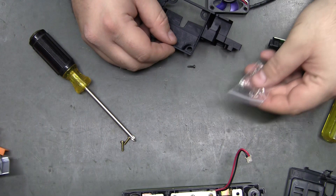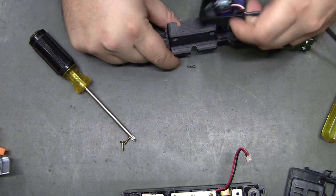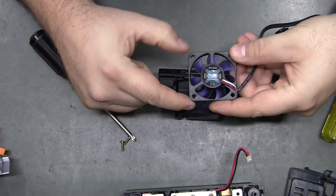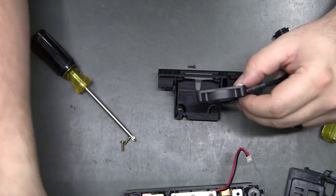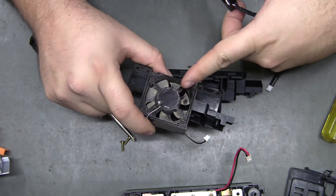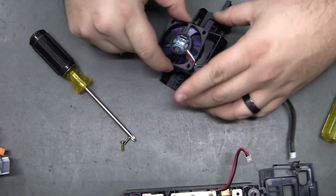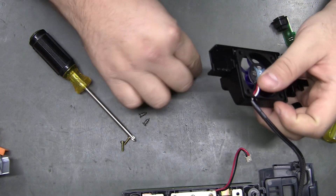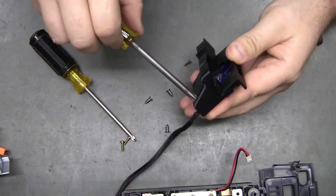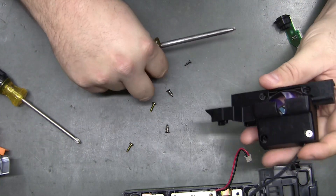The new fan comes with its own screws. Attach the fan first — there is a notch up here for the wiring. There's no arrow indicating airflow direction, but you can pretty much guess that if the original fan had the struts or support for the motor on the outside, that's the way this one goes too. Those screws take a number one or two — yeah, number two screwdriver. I wouldn't over-tighten them too much.